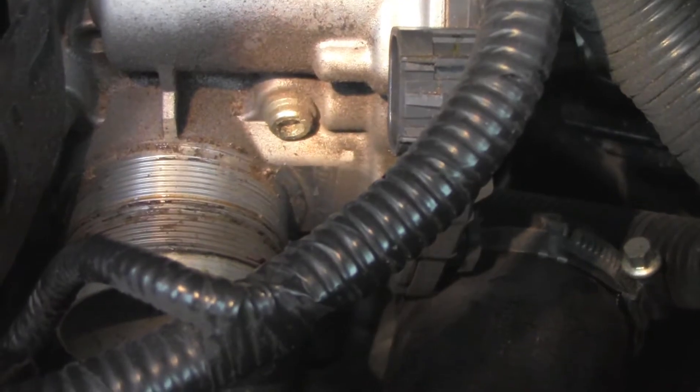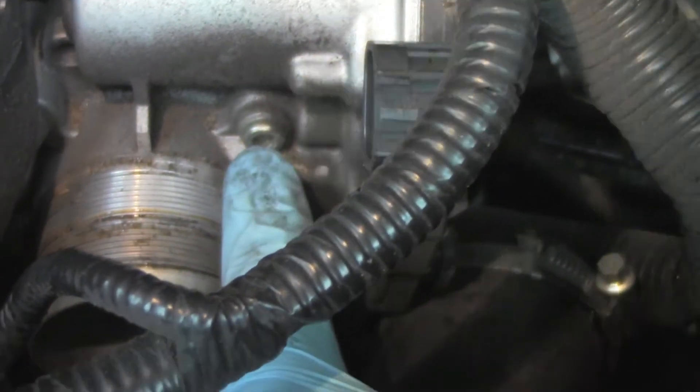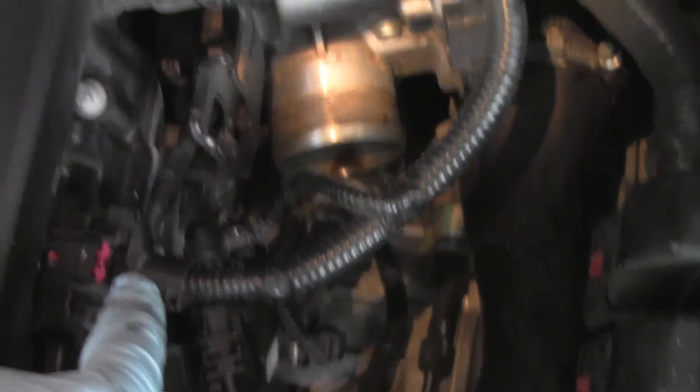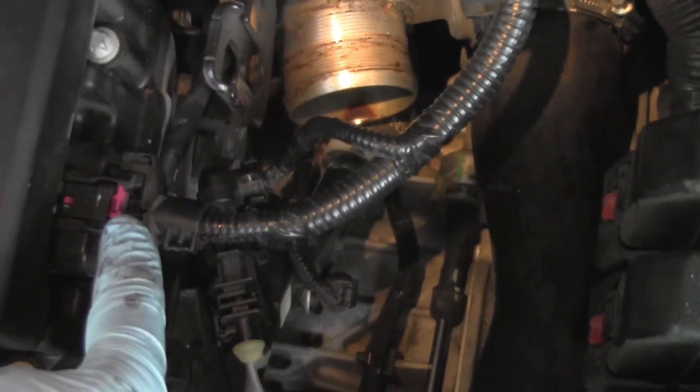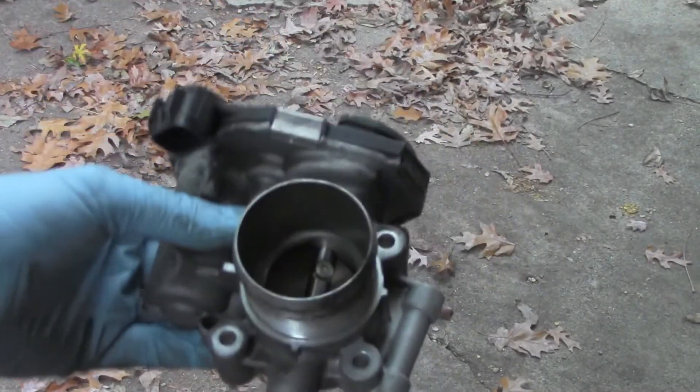To remove the throttle body, there are four bolts that hold it on — they are size 5 hex bolts. You may find it helpful to move this harness out of the way so you can access those bolts a little easier. Then the throttle body comes loose and you just have to pull it out.